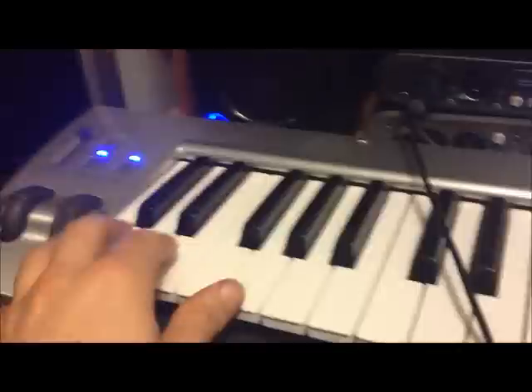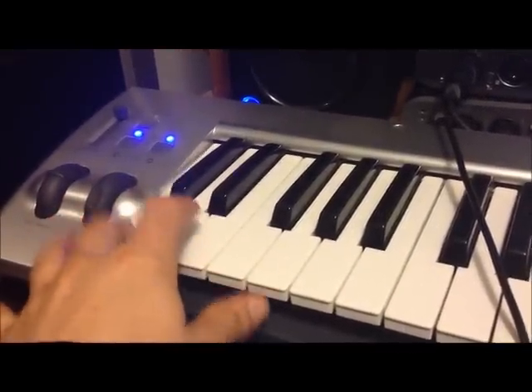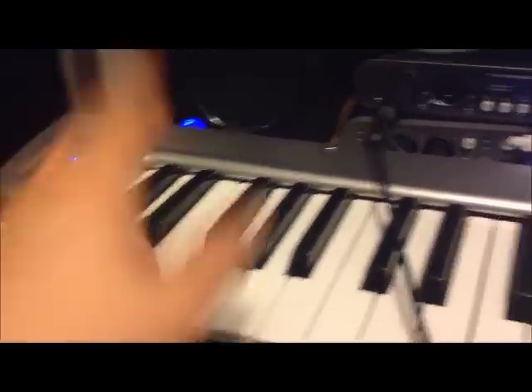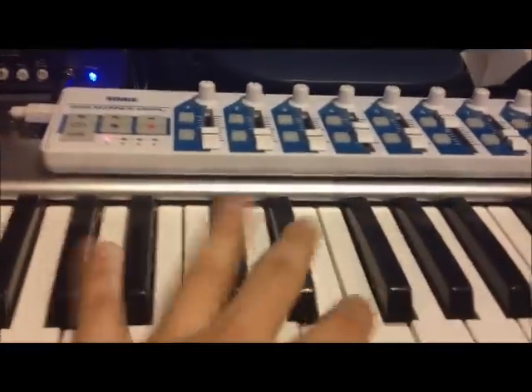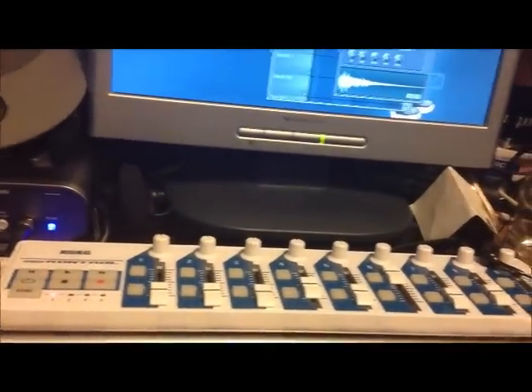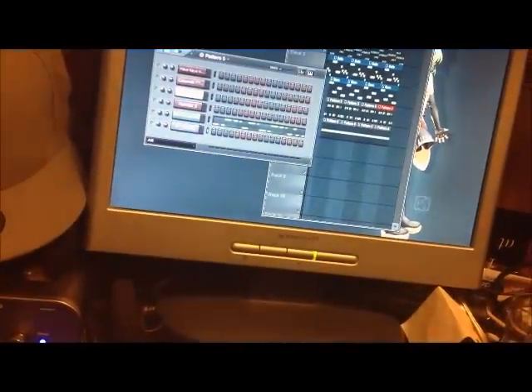And of course I'm gonna need my drums — it's gonna sound like this. Something like that. My hi-hats — I don't really play them in. What I do is I go in and pencil them in in the piano roll. That's what I do. And I'm not using this today to make any of my drums. That's it, that's how it sounds.